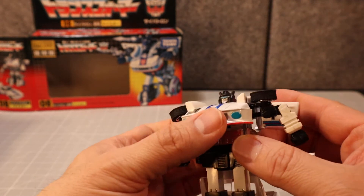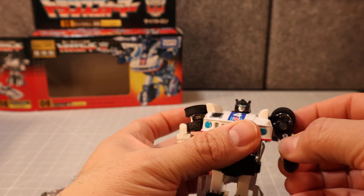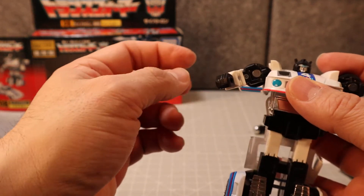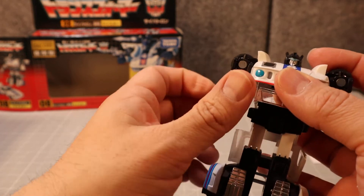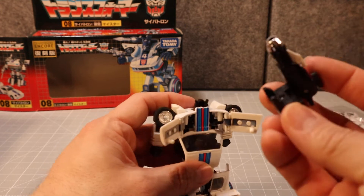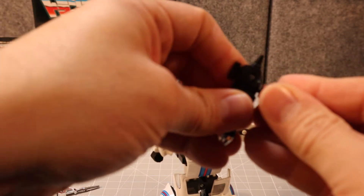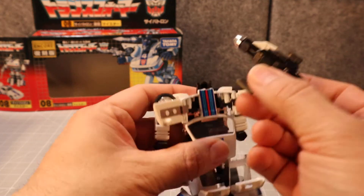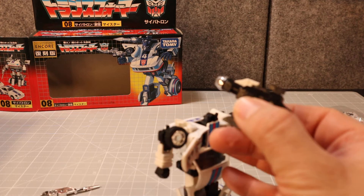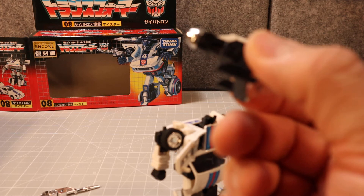Flip the arms and pull them over. Rotate it that way, pull it down. Give him his weapons — assemble the launcher like this, then plug this in here. There are rails on this — it's hard to describe, but you can see it right here; that's a rail.